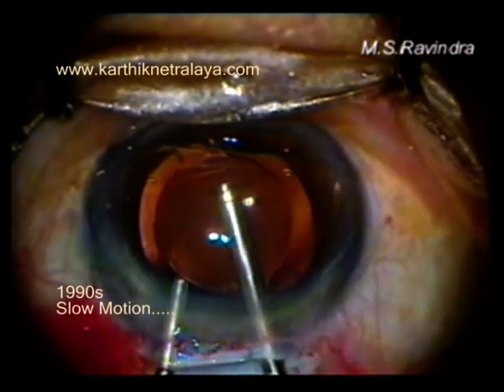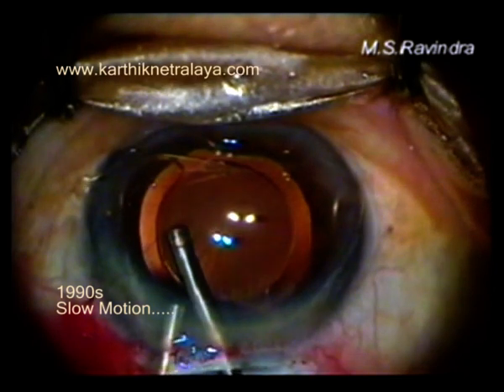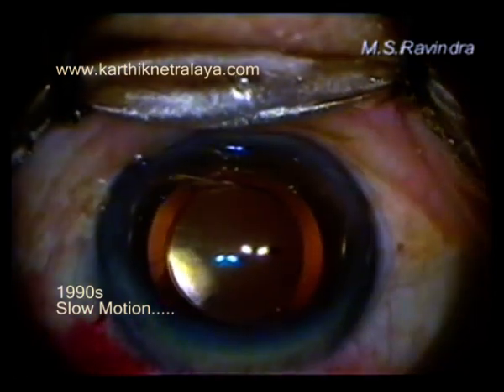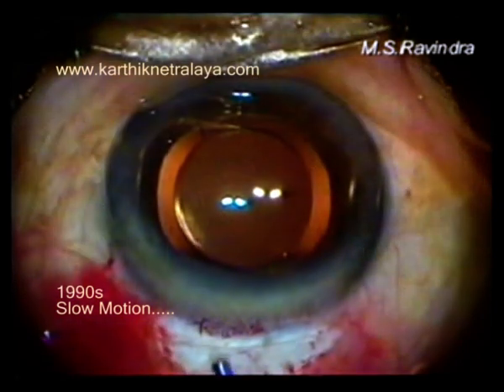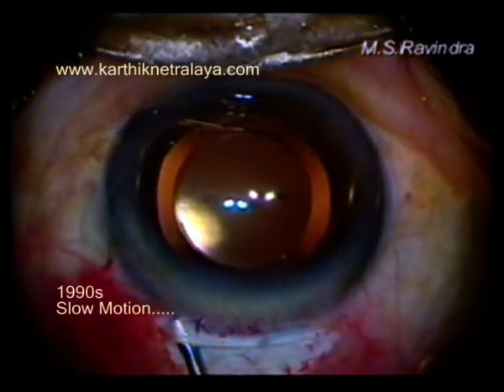At the end of surgery, I release the haptic from the angle, lift it up, and leave it so that iris tuck is totally avoided. The eye world sizing is generally about a millimeter larger than the white-to-white horizontal diameter.